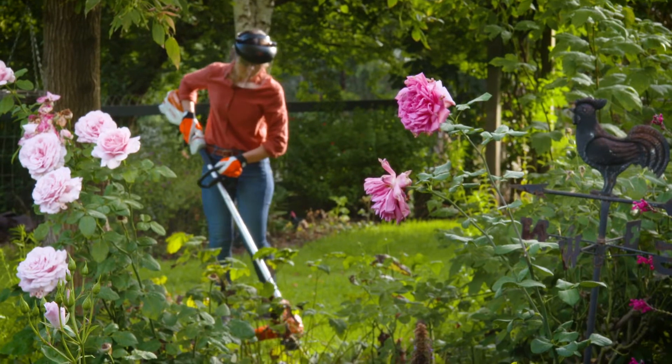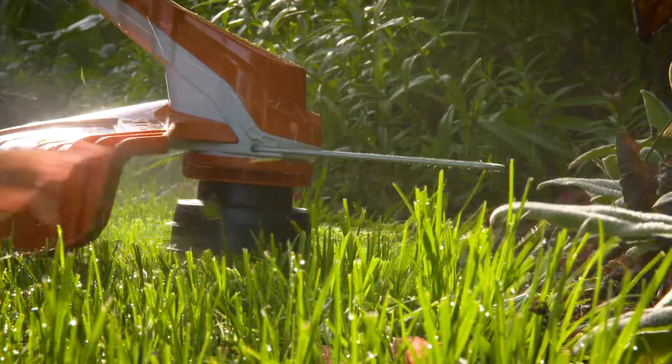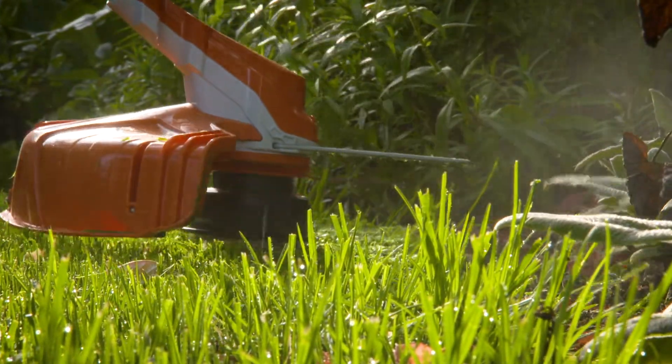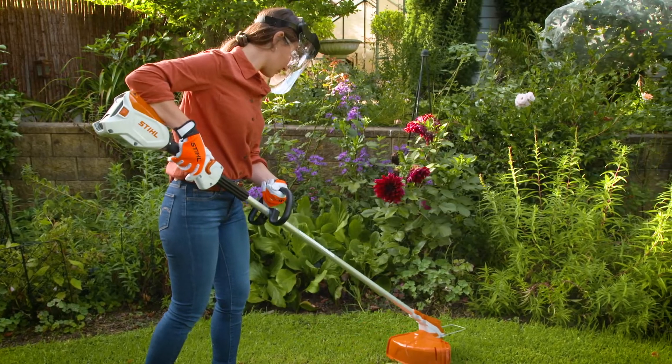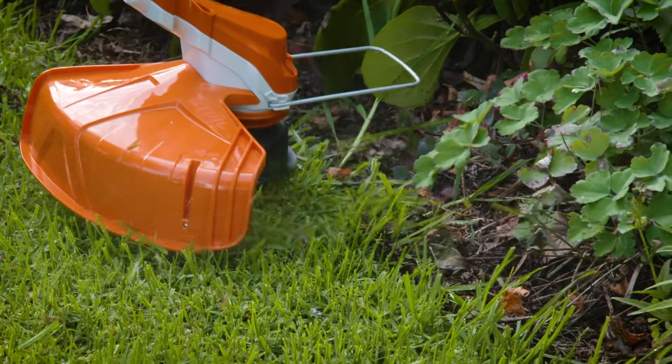One of the first things I start off with is the lawn edges. I often use a garden edger to give a crisp, clean look between the lawn and garden bed. And you can use something just like this from Stihl, the FSA 60R Brush Cutter, which doubles up as a handy garden edger too.